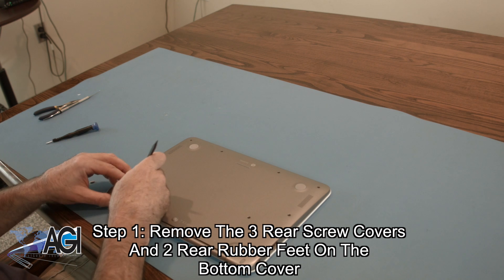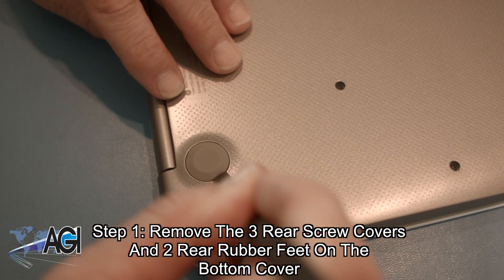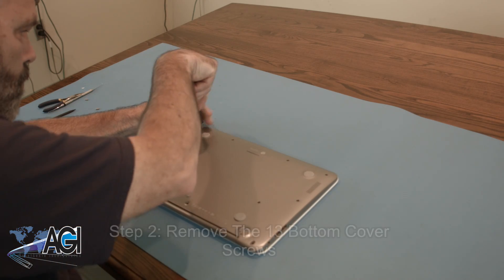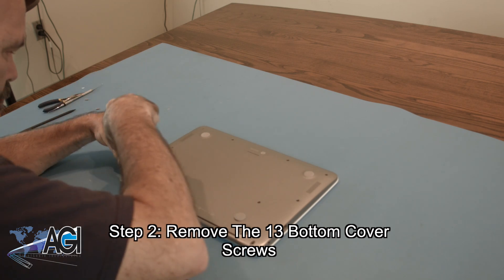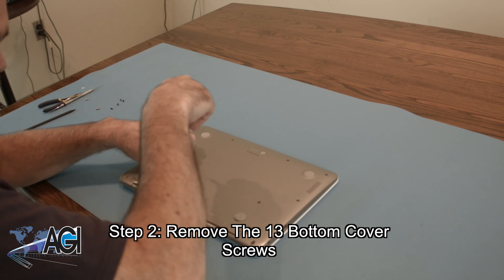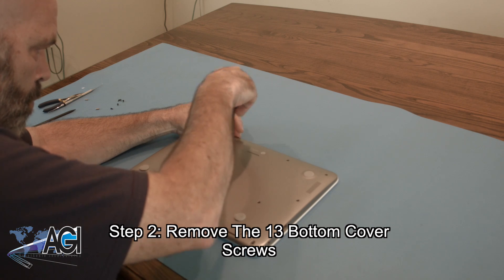The first step will be to remove the three rear screw covers and the two rear rubber feet on the bottom cover. Next, you will remove all thirteen bottom cover screws.